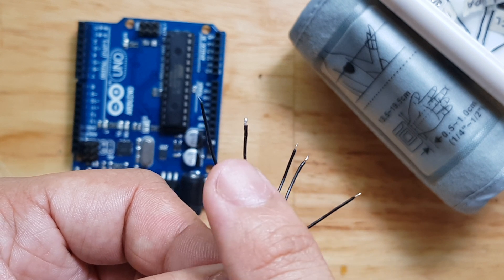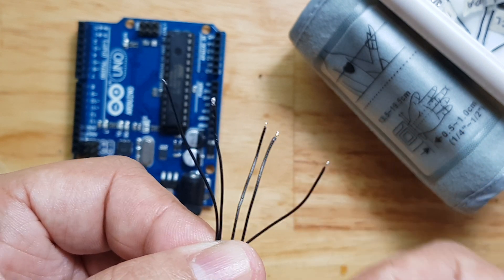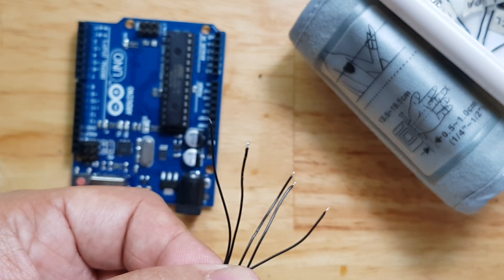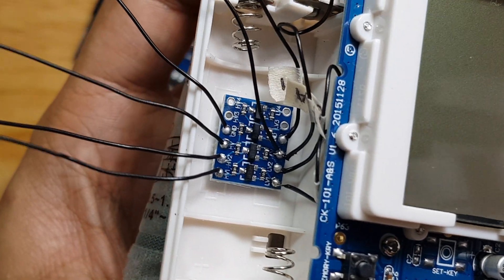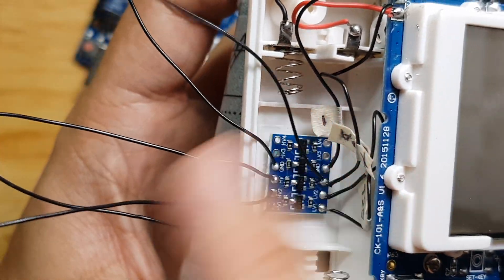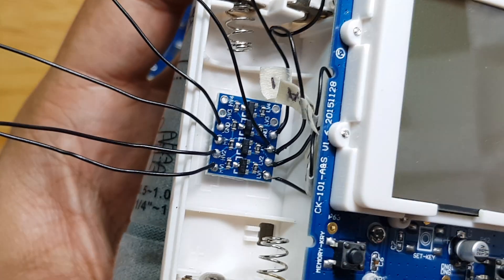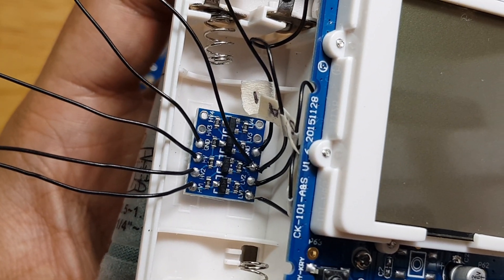Just a reminder on these wires: you need to tin them, or put a little bit of solder on them, so that it won't be difficult to solder them on the joints. As you can see, I'm done soldering on the high-voltage side on the 5-volt line, as well as the wire for the LV or 3.3-volt side. So now we will hook it to the Arduino so we can start checking it.